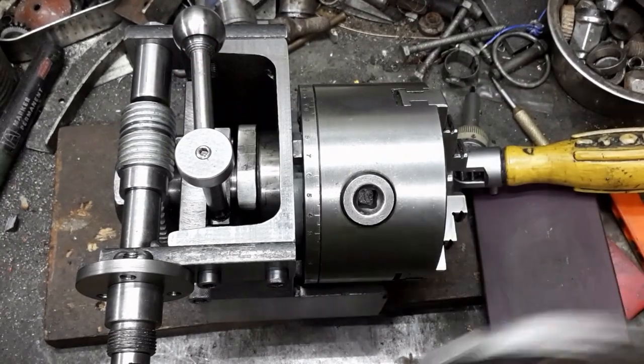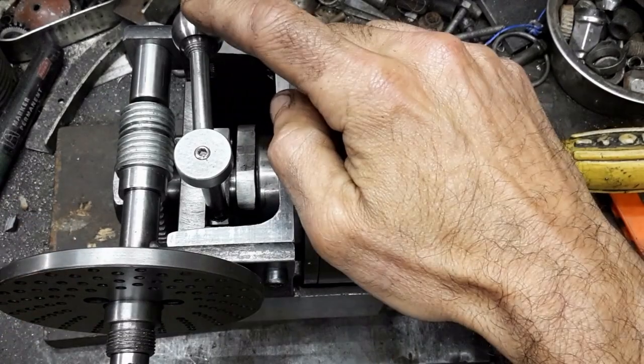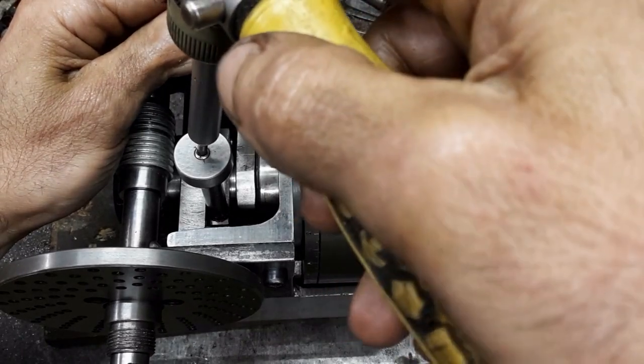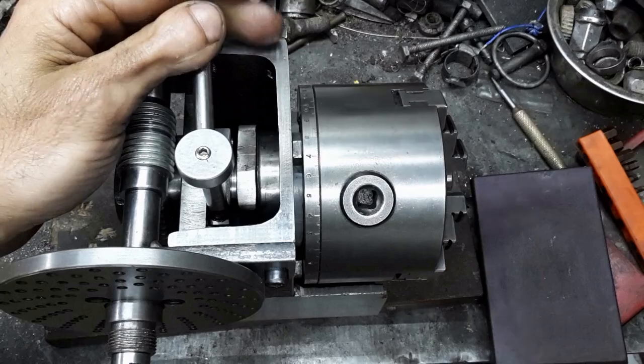The lock is tightened. The index plate is assembled for reference. The grub screw allows me to adjust the handle to where I want it.